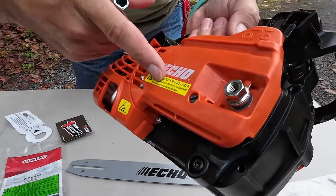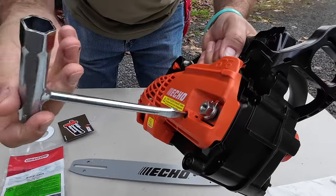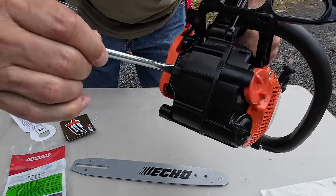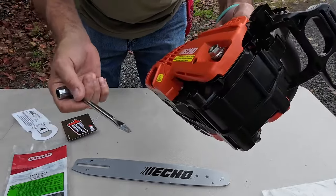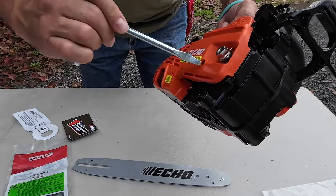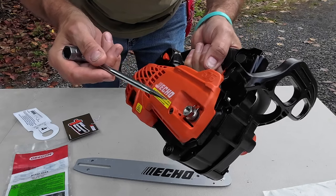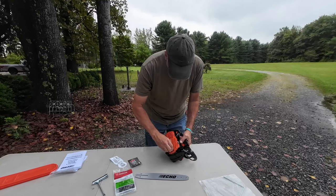The other nice feature this saw has is the side adjustment with a standard wrench-type tool that you can adjust the bar with, instead of having anything up front that might be hard to get to or any of those goofy Allen keys that some consumer saws have. That's a nice feature — I like that a lot too. Alright, I'm going to throw this bar and chain on and see how easy that is to do.